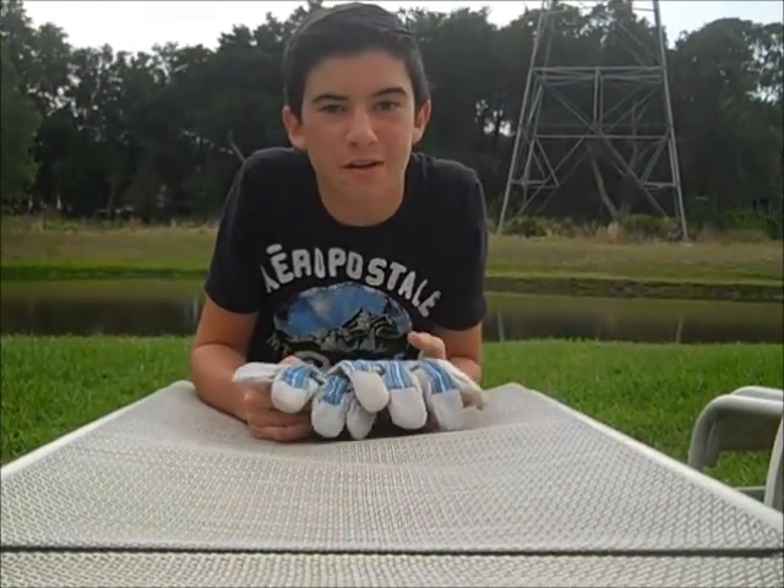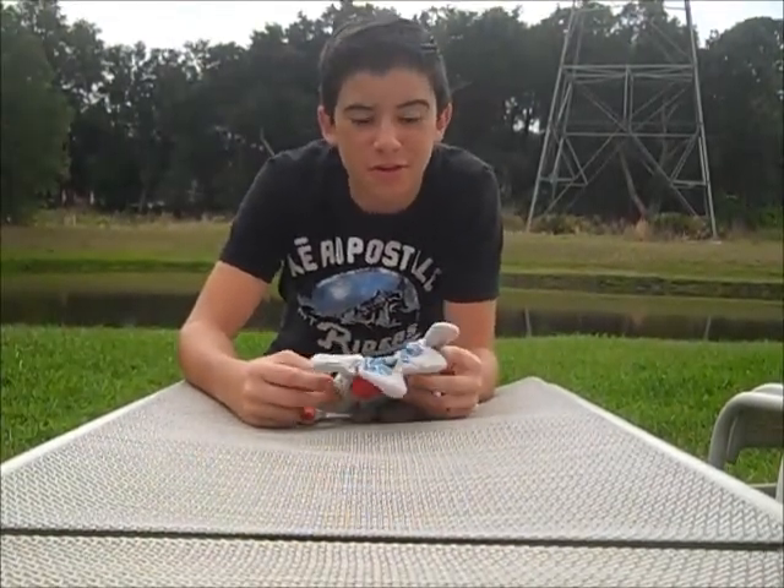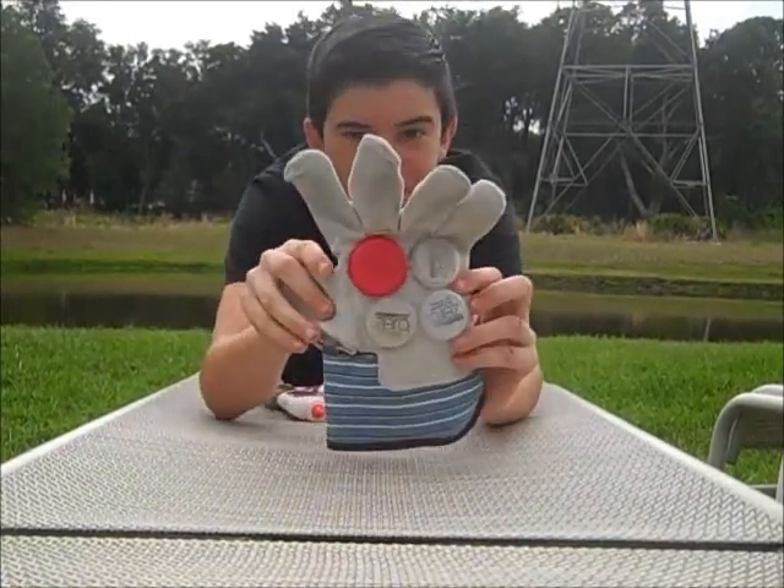Today I'm going to be teaching you how to make some awesome sliding gloves for only one dollar. The sliding gloves I'm going to be making are going to be made out of just bottle caps. That's right, just bottle caps.